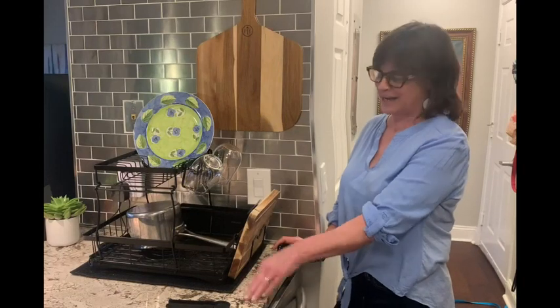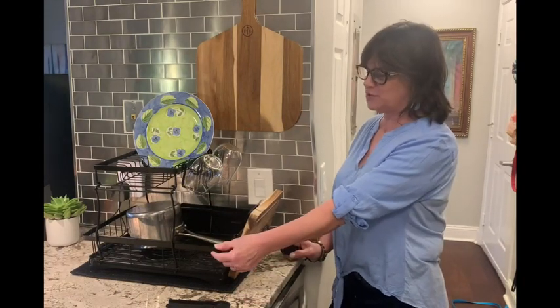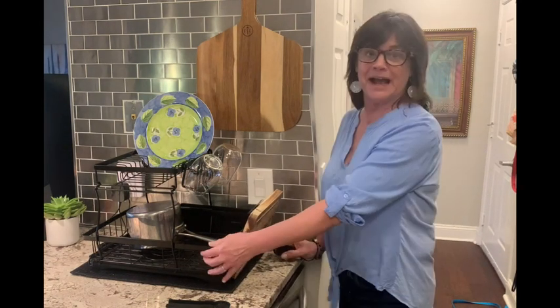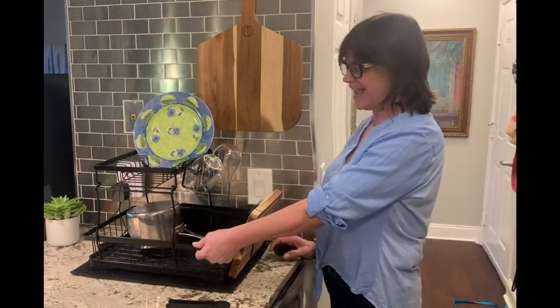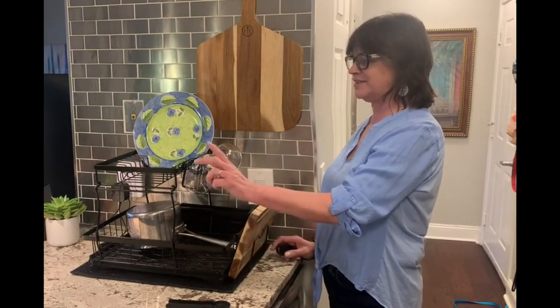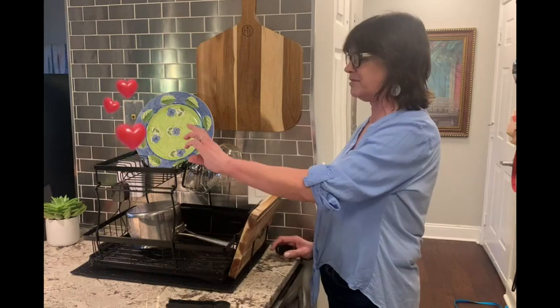Hey there, my name is Laurie and I'm going to do a review on this two-tier dish rack that I got about two weeks ago. I am absolutely loving it. When I first got it I wasn't sure if I liked the look of it, but I actually love it now.